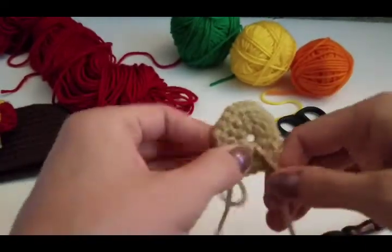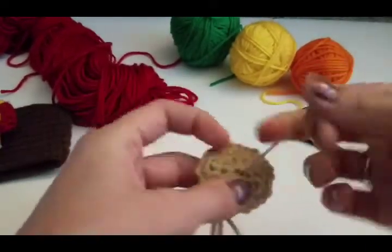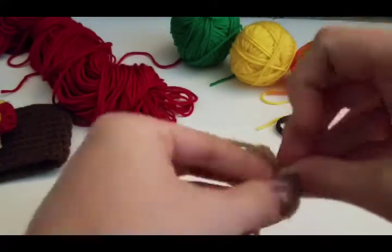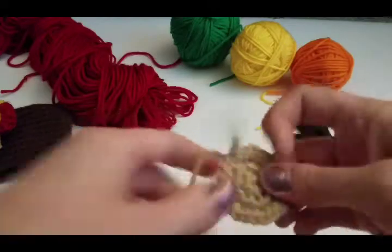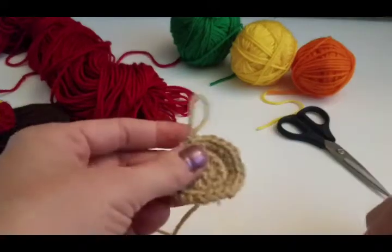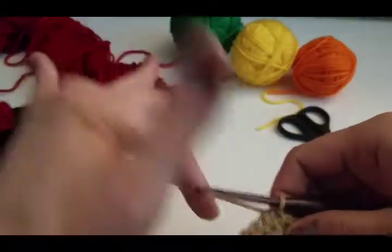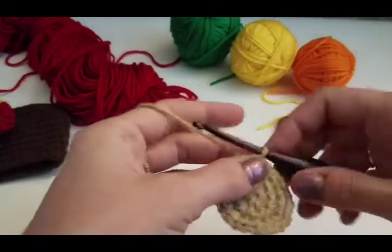When we're all done, we're going to pull this ring tight — I'll just do it right now so you guys can see. Then I tie a knot and weave this tail in, just so there's not a huge hole right there. So this is the body, and now we're going to make the little head part.